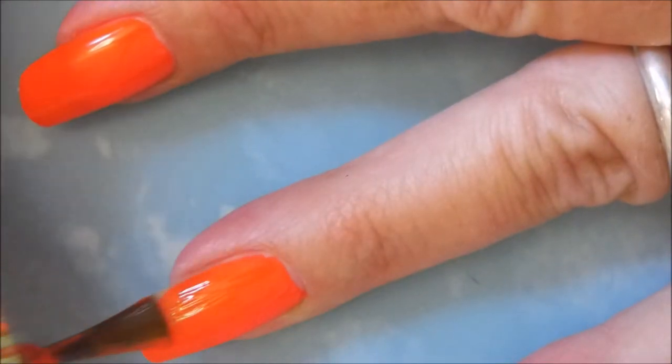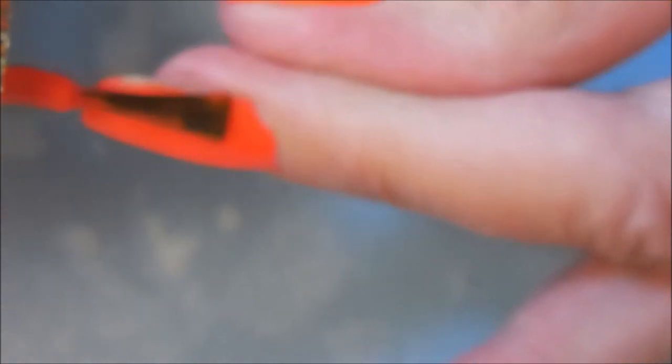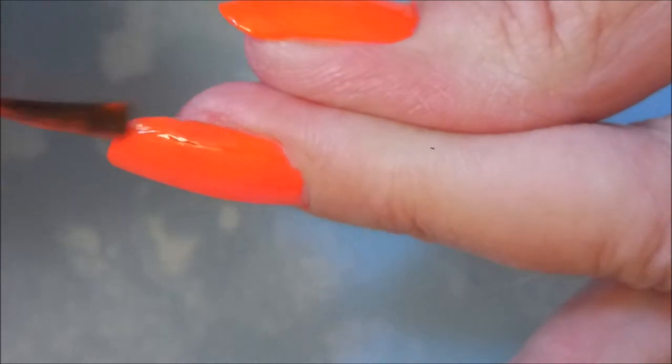I love this polish. It was so glossy and so pretty, and the camera's not picking up the crazy color. I mean, it is wicked bright — it's like a reddish orange but it's more orange than red. It's just so eye-searing. I wish the camera would have picked it up.